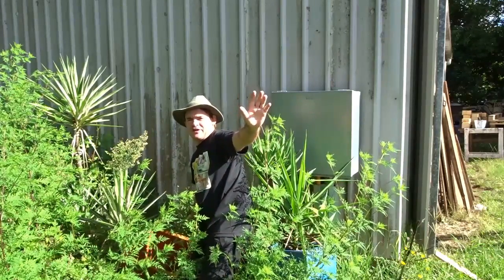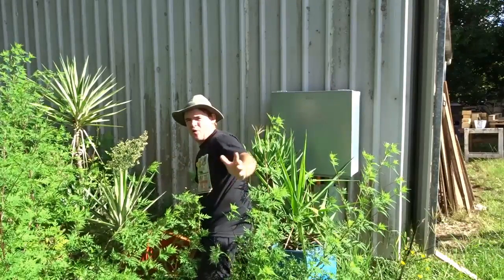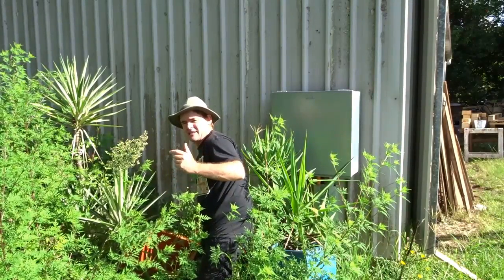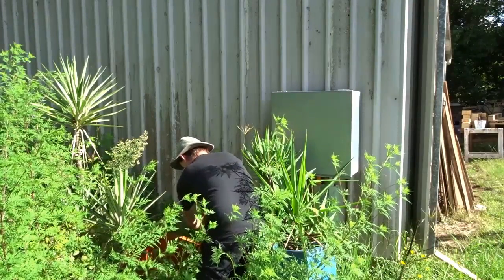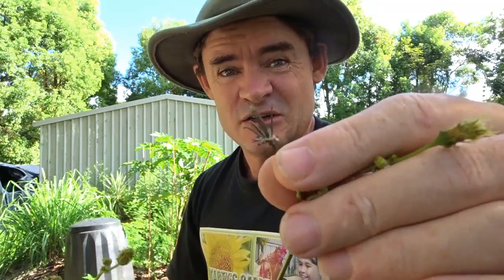I've made an awesome discovery over here in this weed patch that's gone nuts after some rain following the drought. I'm pulling this one out to show you — this is the cobbler's peg, or farmers friend. Here we have the famous cobbler's peg. You can see little spikes on the end that hook onto everything — animal fur, t-shirts, anything fibrous — to carry the seed elsewhere. They are classed as a weed in Australia and many countries, but a weed is basically a pioneer species created to fill up space with empty dirt.